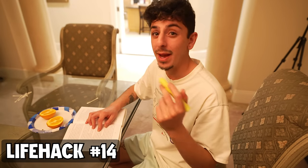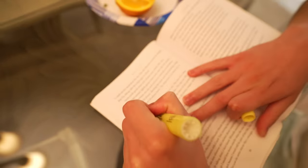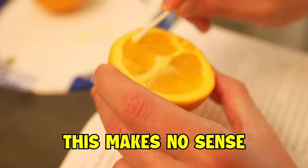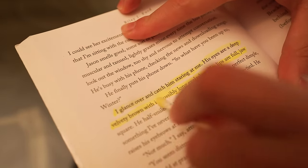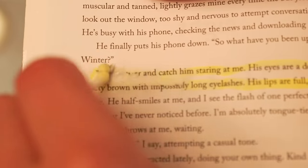Have you ever highlighted something, made a mistake, and can't undo it? There's a life hack for it. You take a Q-tip, rub it on an orange, and go over what you highlighted — it's supposed to make it go away. Some of it did go away, but it also started erasing the words. It doesn't really work.